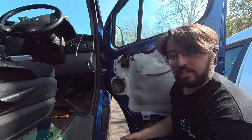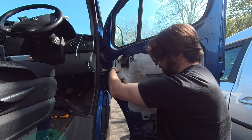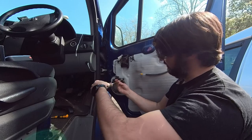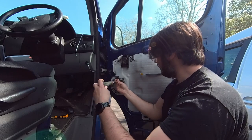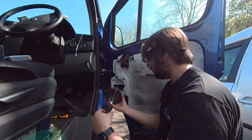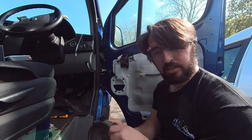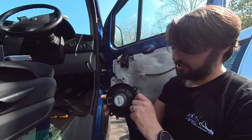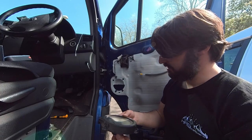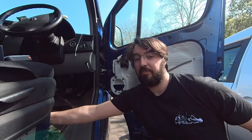Just before I undo this last bolt I'm going to unplug the speaker. That's the last screw to come out. That's the factory speaker now out. It's not particularly powerful - the magnet on it is pretty small. So hopefully with this upgrade I'll have a noticeable difference.